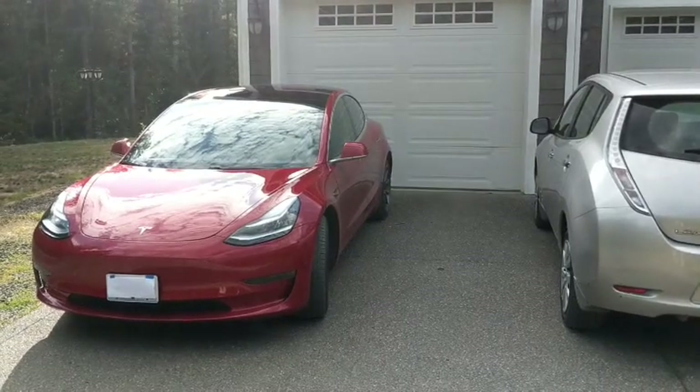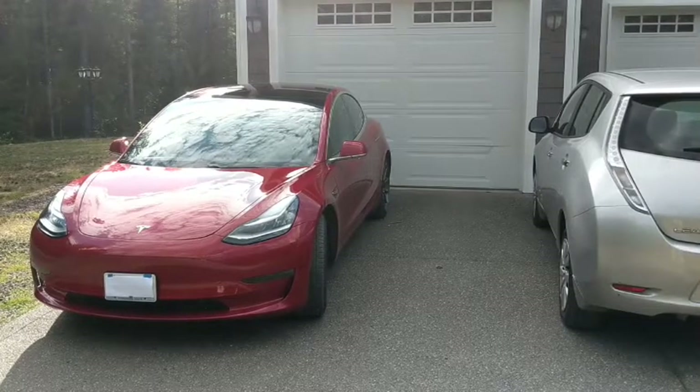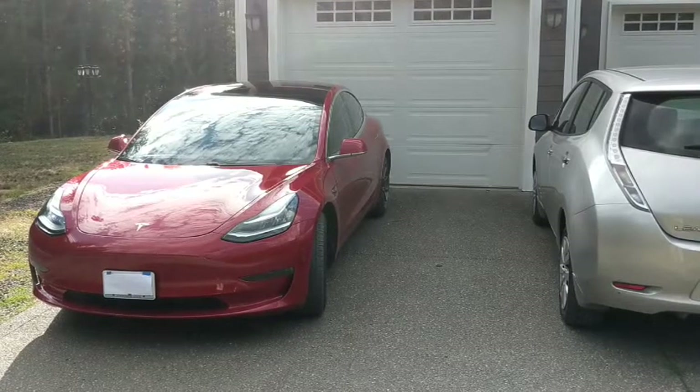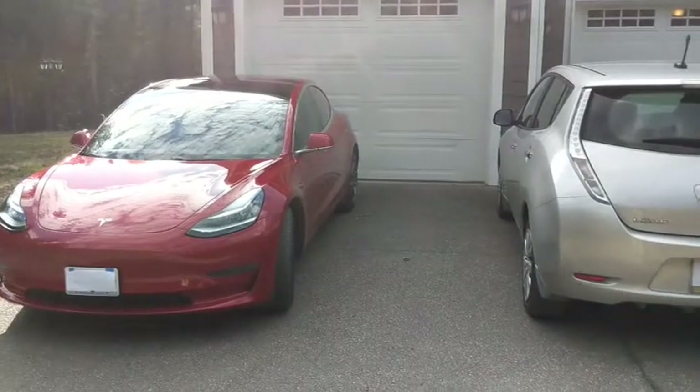Hey you guys! If you're watching this, you're probably looking for more information on towing with a Tesla Model 3. Our daughter is going to college out of state, so we needed a way to transport a lot of her stuff over 1,000 miles. The only problem is we drive electric cars.